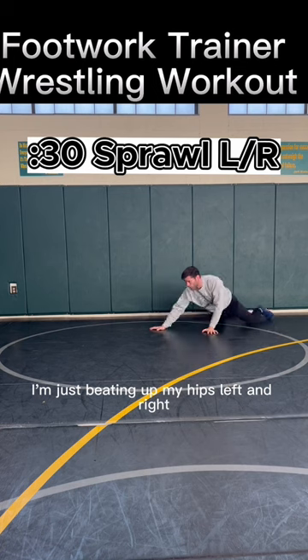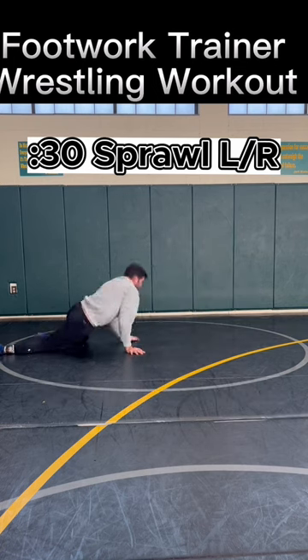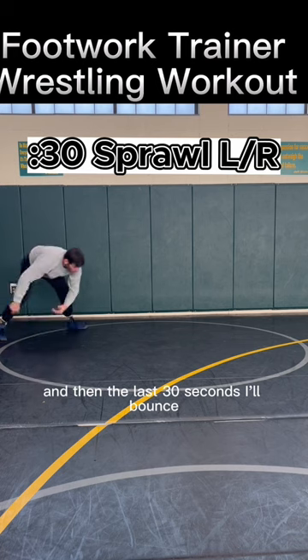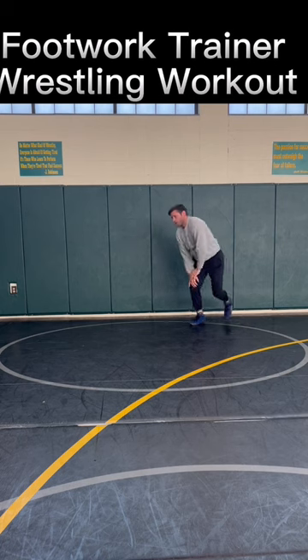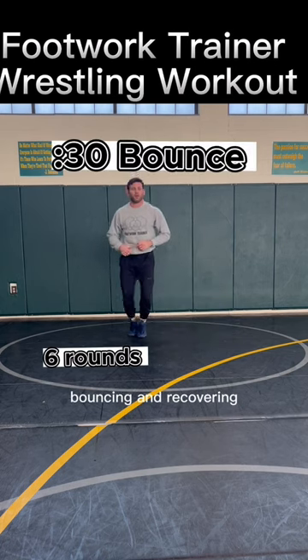I'm just beating up my hips left and right, keeping my chest high. Then the last 30 seconds, bouncing and recovering. Turn.